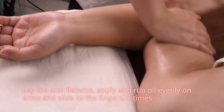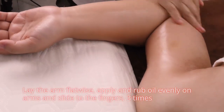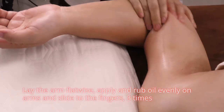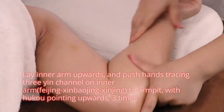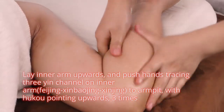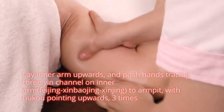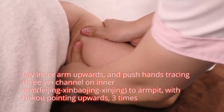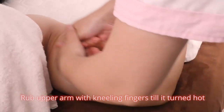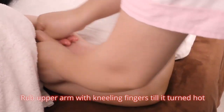Lay the arm flatwise. Apply and rub oil evenly on arms and slide to the fingers 3 times. Lay inner arm upwards and push hands tracing three yin channels on inner arm — sui jing, xin bao jing, and xin jing — to armpit with hukou pointing upwards, 3 times. Rub upper arm with leaning fingers until it turns hot.